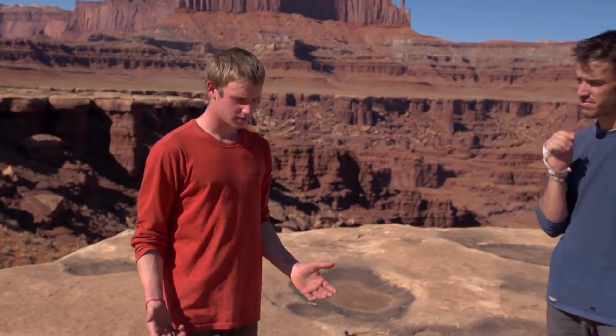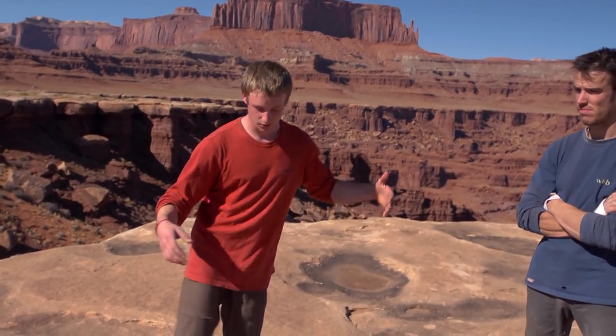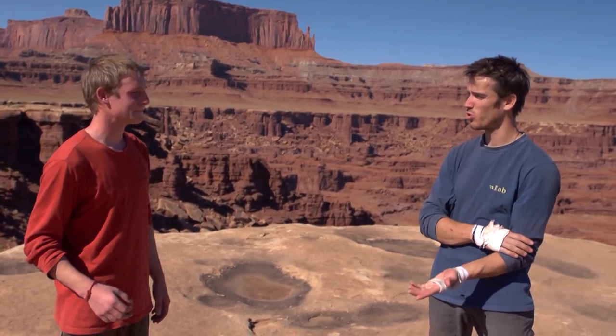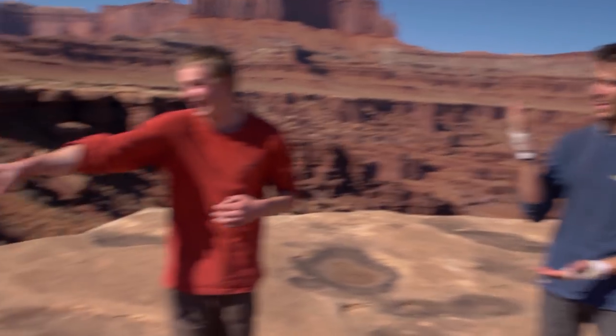Invert torpedo is basically where you invert in the crack upside down and then rotate around into the crack, but none of your other body parts come out — no leg, no arms — and you end up the right way up and then chimney to the top. You as a person are the torpedo in the crack, and you spin like that.